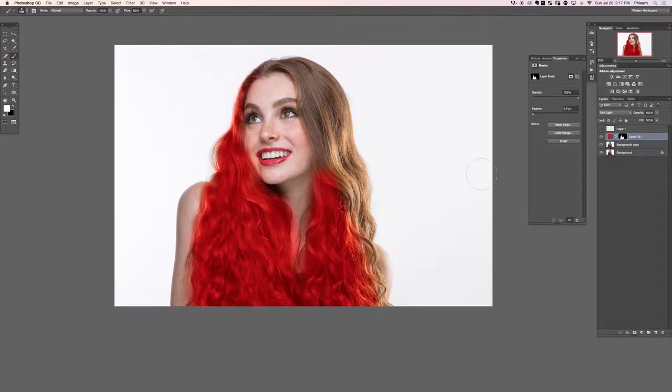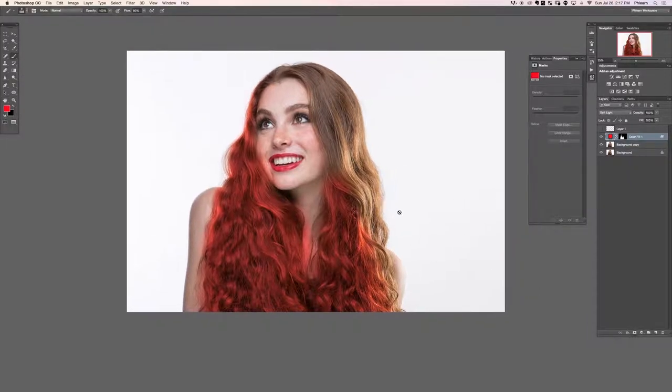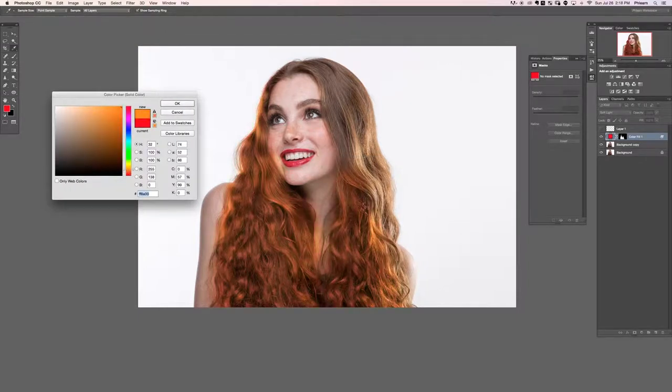Now that we have this red color overlaid on top of the hair, maybe we want this to affect just the highlights. So double click here — in Blend If, hold Alt or Option and move from the left to the right so we're just affecting the highlights of the hair. Now we can see we're just affecting the highlights — the solid color is painted over the hair and it's just affecting the highlights.